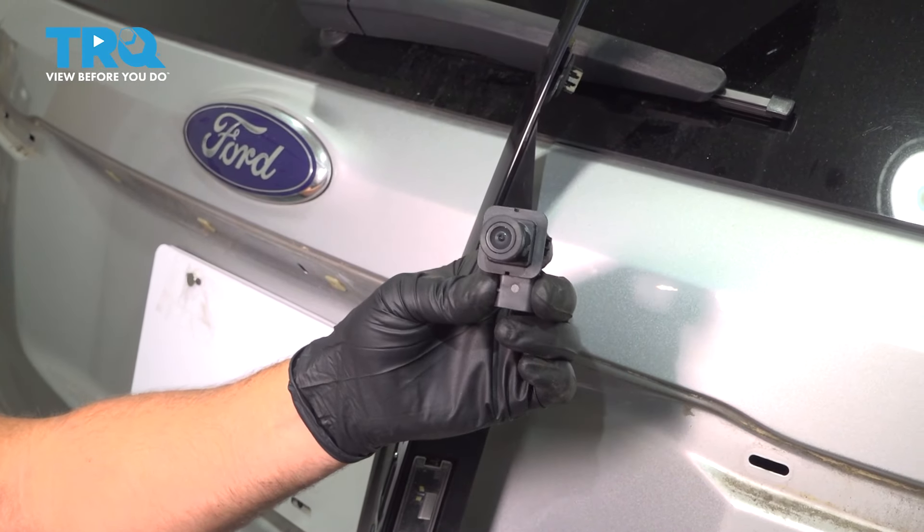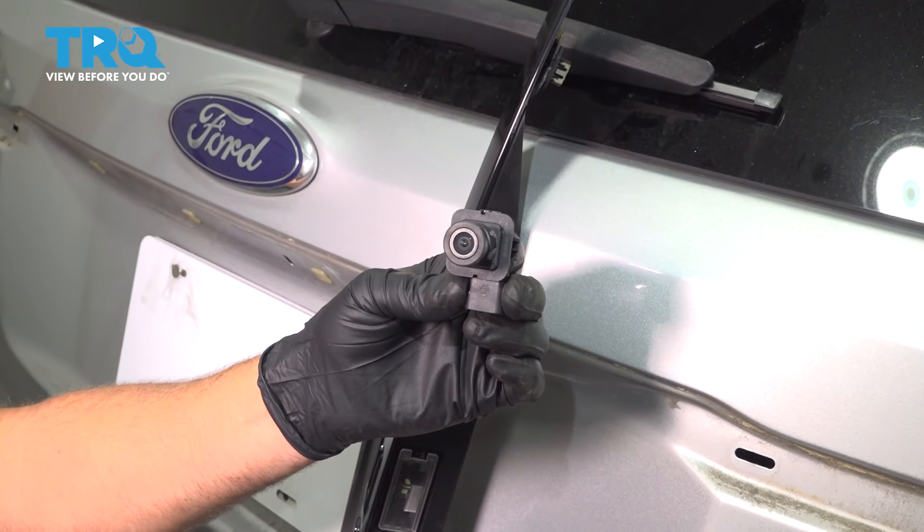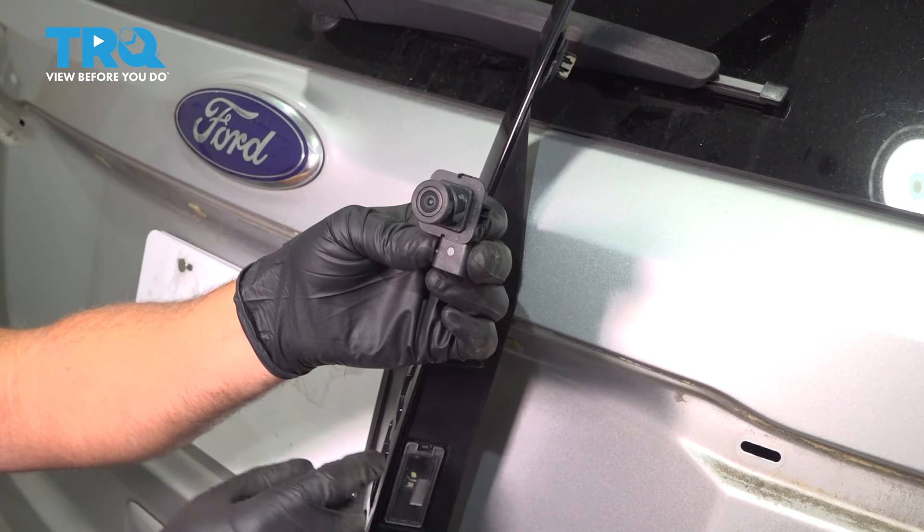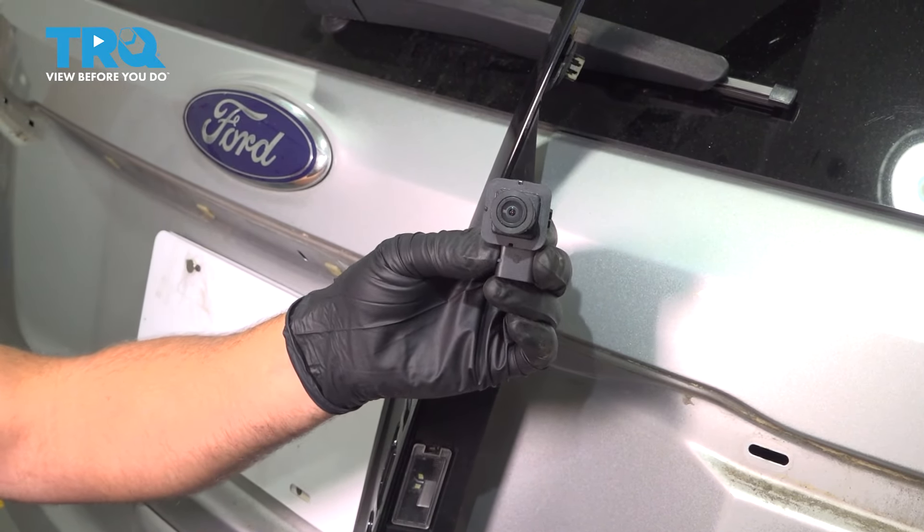In this video, we're gonna be replacing the backup camera on this Ford Explorer. You don't have to take the interior panels out. We just have to remove this rear trim. Let's get into it.